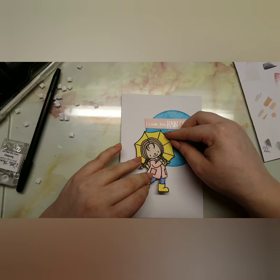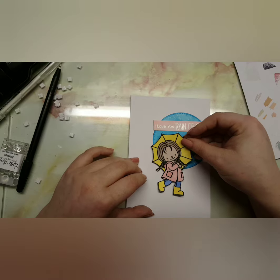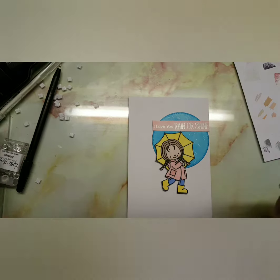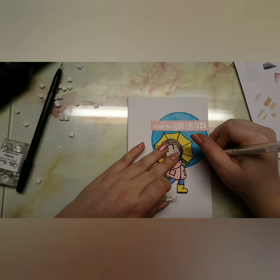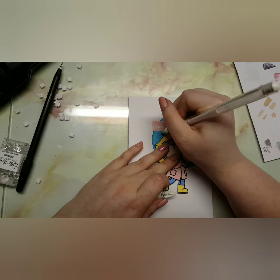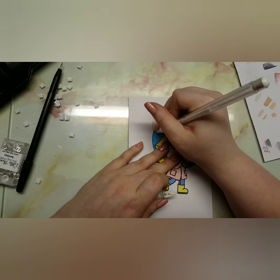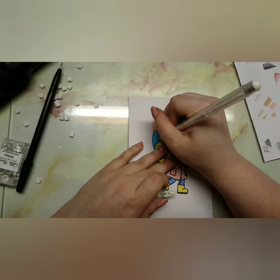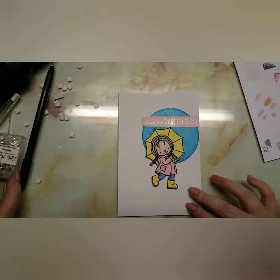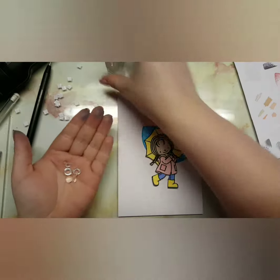I was going to place her here but then I decided she needed to be a bit further in, so I had to bring my white gel pen back in. I also added some raindrops from Little Things by Lucy's just to add some dimension to the card. I brought back in my Spectrum Noir sparkle pen on the umbrella so it looks like the raindrops got all over it.